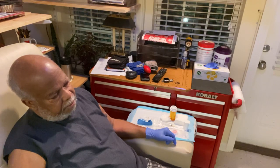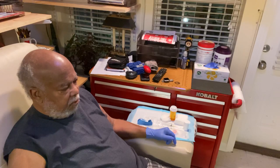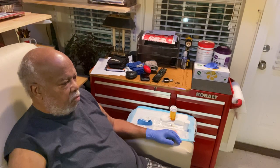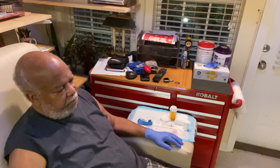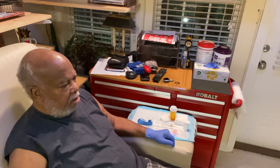Thanks to my ever-so-loving care partner, Elaine Hughes, better known as Wifey, we are going to do our best to present to you what this is all about. In the first video we produced, we showed what's involved in setting up the machine. Now we will show you what's involved in preparing the axis for treatment.